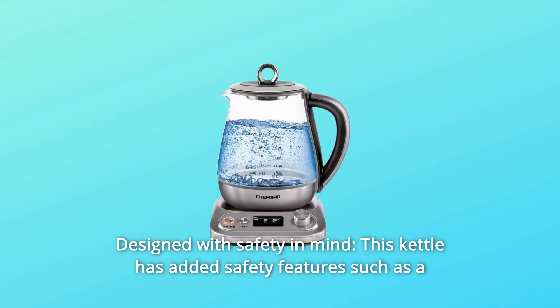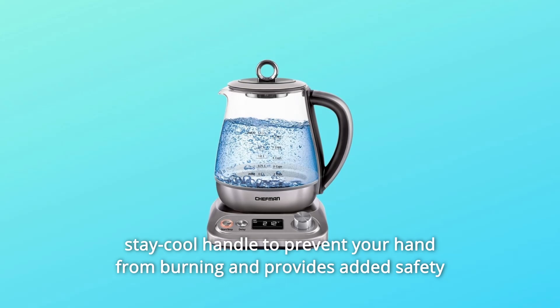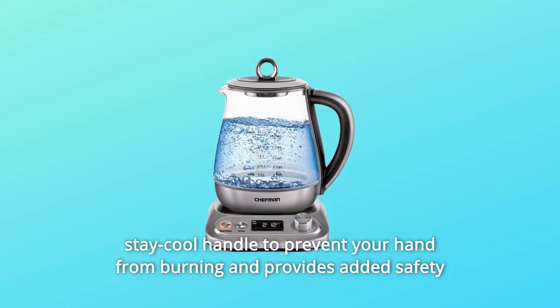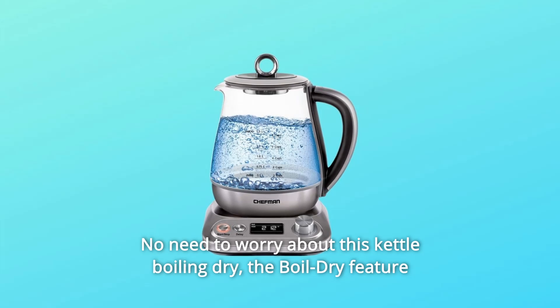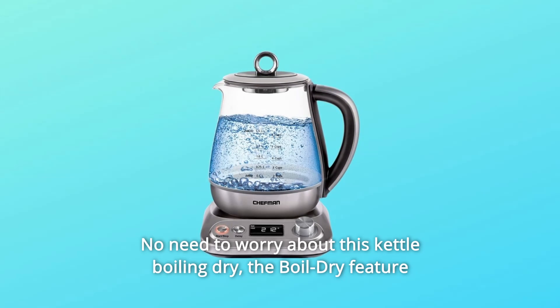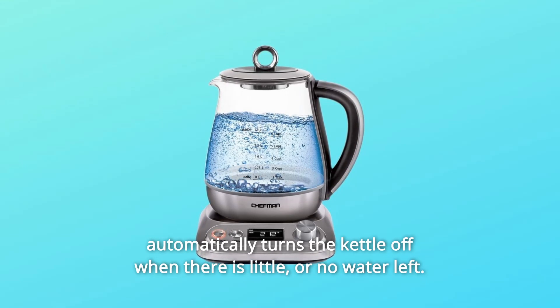Number 1: Designed with safety in mind. This kettle has added safety features such as a stay-cool handle to prevent your hand from burning, and provides added safety by shutting off the kettle automatically once the water reaches a boil. No need to worry about this kettle boiling dry — the boil-dry feature automatically turns the kettle off when there is little or no water left.